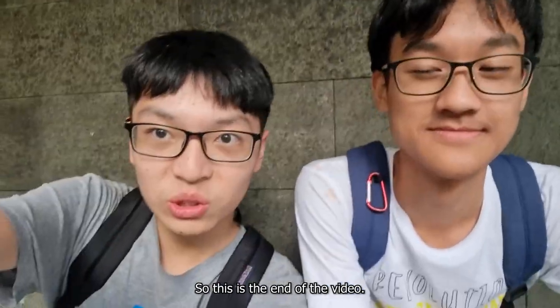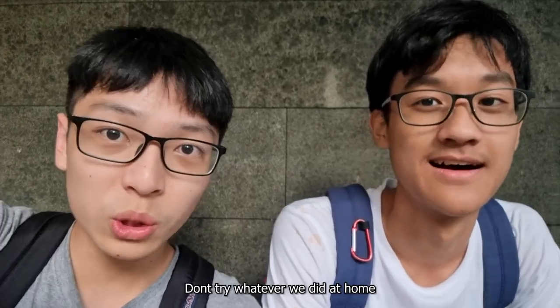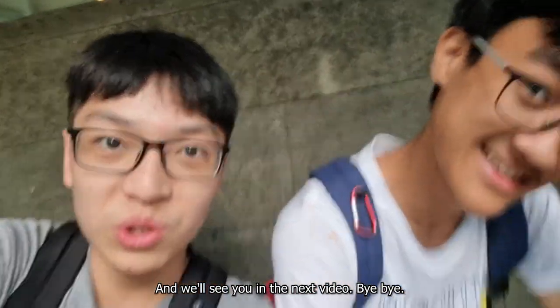Alright, hey guys. So this is the end of the video. Thank you very much for watching. Don't try whatever we did at home — there are consequences. Yeah, look at how stained he is right now. And we'll see you in the next video. Bye-bye.